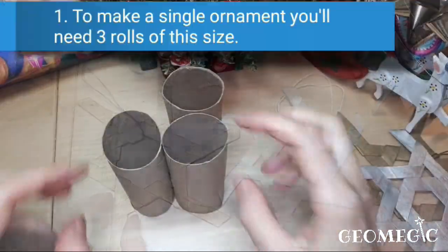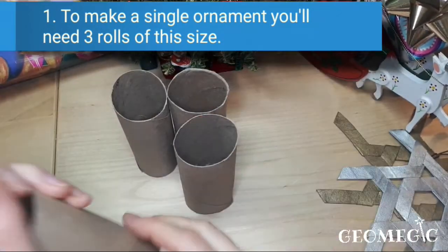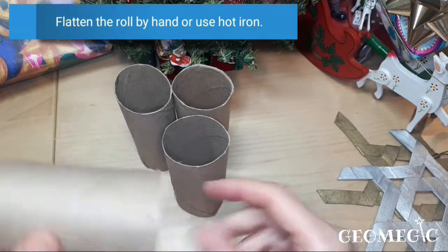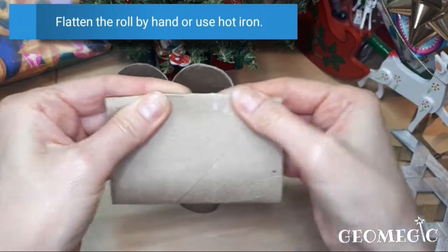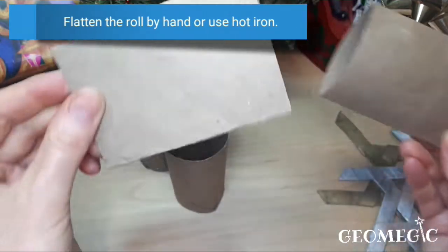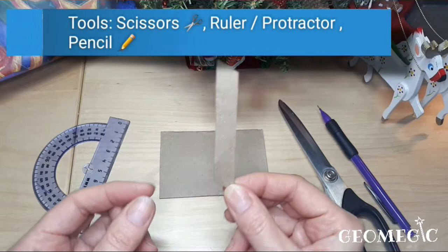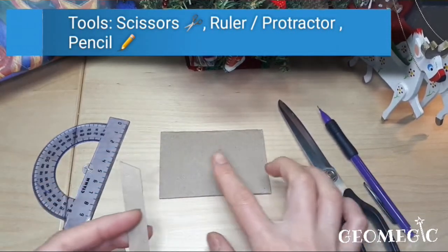For this project you're going to need toilet paper rolls — three or four of them depending on the height of your toilet paper roll. First you're going to flatten it like that and crease it. You can do it with your hands or you can do it with an iron, and when you do it with an iron it's nice and flat.